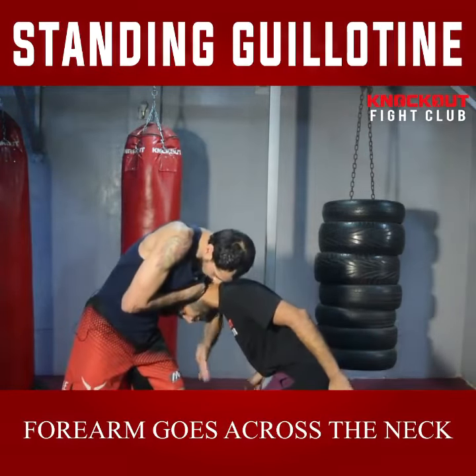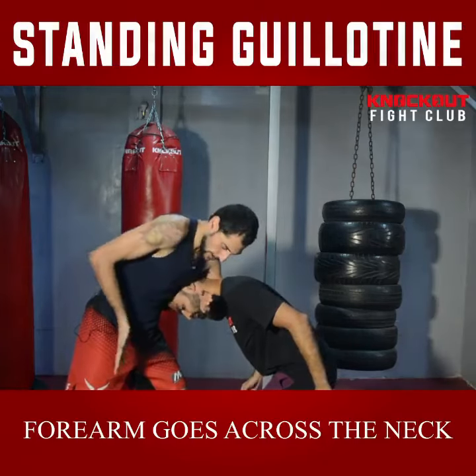After that, I will make the L shape. Then I grab my own hand.